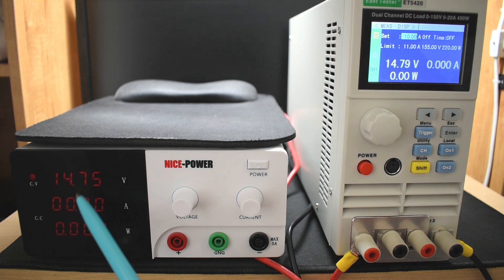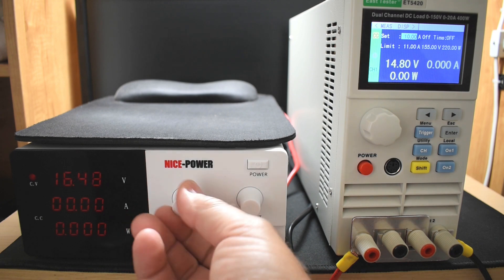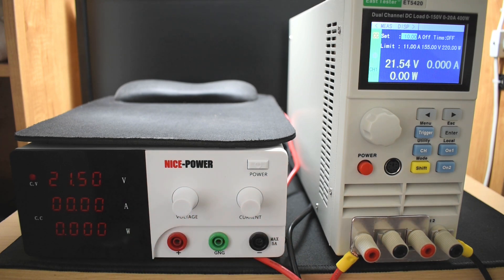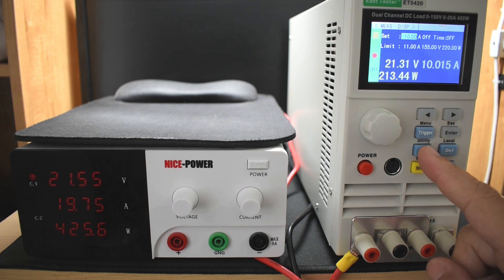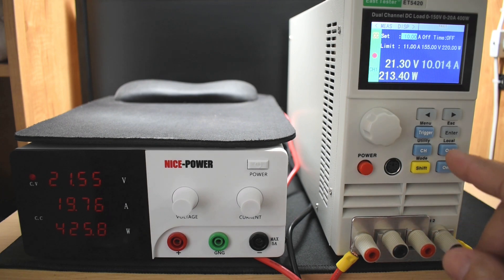I'd like to go a little higher in voltage and put the 20 amp load on it just to make sure it doesn't drop — just for a couple of minutes. With my electronic load limited to 400 watts at 200 watts per channel, I'll set this for 21.5 volts and do 10 amps on each channel. No problem — 21.5 volts, holding just fine. The beep is just telling me there's a fault in my settings, but it's definitely drawing 20 amps, 10 amps on each leg. No issue there.